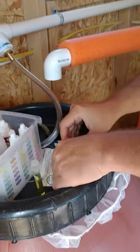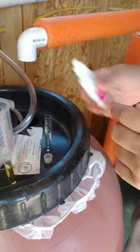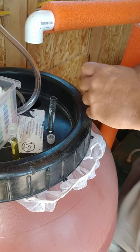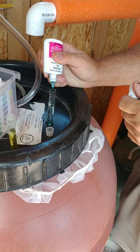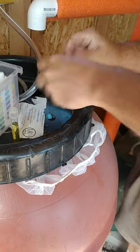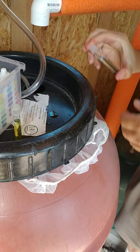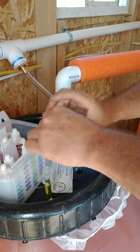The next one you're going to do is your nitrites. That's that single bottle. You put five drops in there. You're going to pop in your five and you're going to wait five minutes for those. You can see how it's already starting to turn purple, so you know that your bacteria is going to be running good. Shake this up and let that go for five minutes.